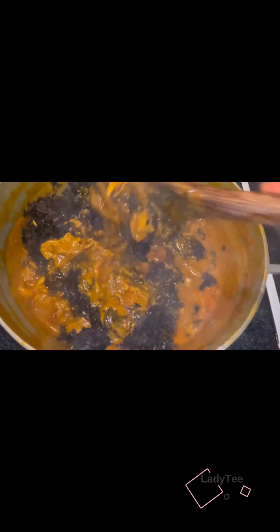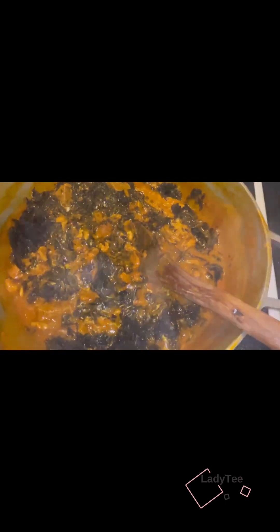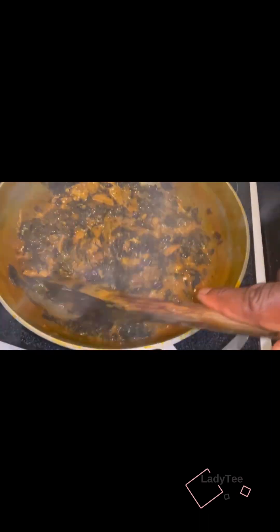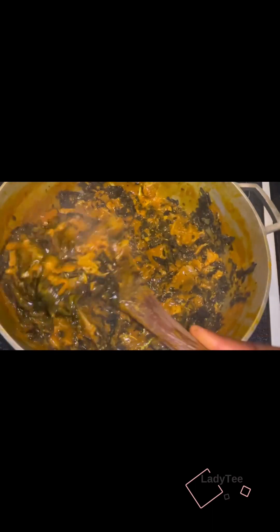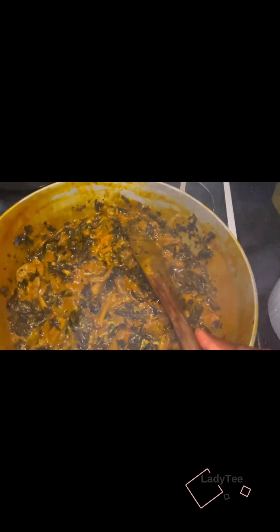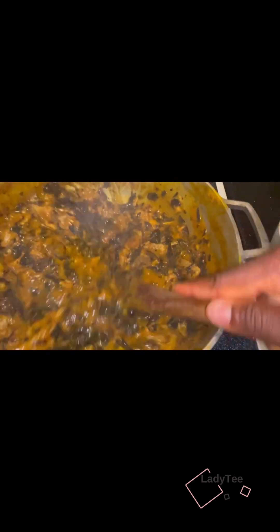It's going to be dark — that's how dark the oha leaf will look because it's not fresh. But hey, still oha. If you have fresh oha leaf you can use that, but if you have the dry one, which is what I have, you can use your dry oha leaf. I'll add more water because it's very, very thick, just to reduce the thickness.